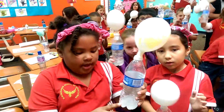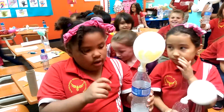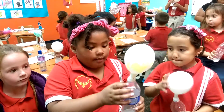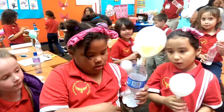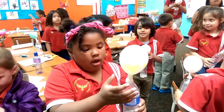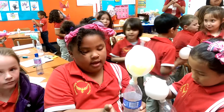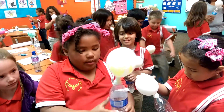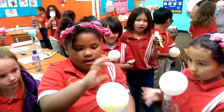We got baking soda with vinegar and put it in a bottle, then we mixed it all together. Then we got a balloon and put it on like that because it wasn't sealed, and we held it like that.